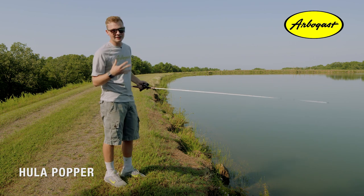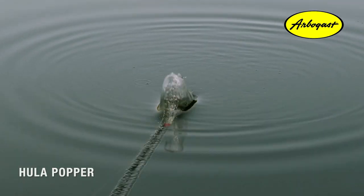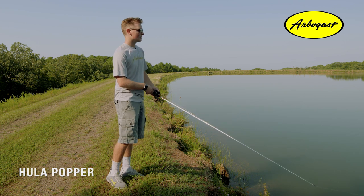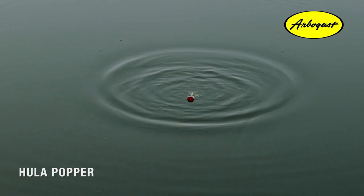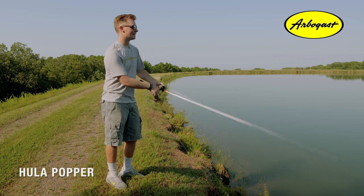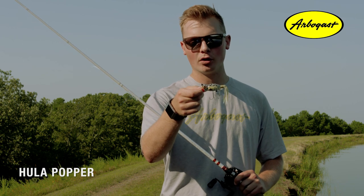Another thing to keep in mind is the violence of the pop — how hard you pop it. You can bring the Hula Popper all the way under the water and sort of chug it, which mimics a bait fish that's fleeing at the top of the water. Or you can go vice versa and just use a short, subtle pop, almost like a bait fish that's feeding at the surface. Both are really good ways to entice competitive fish to come up and strike. And the longer you pause that bait, the more that rubber skirt is going to flare out and dance around in the water.